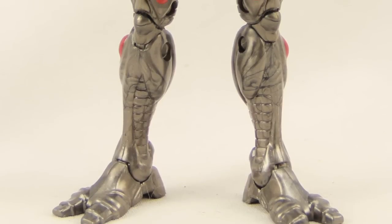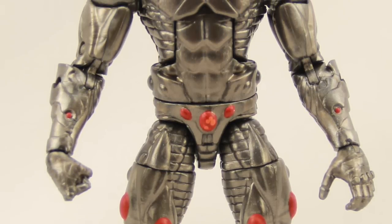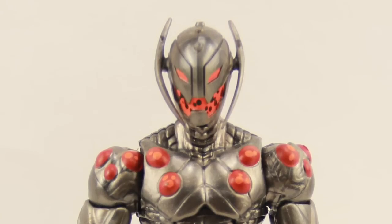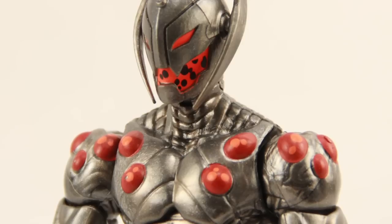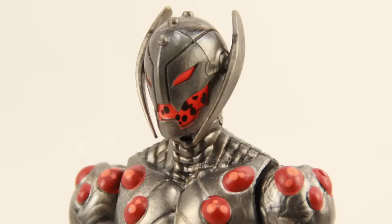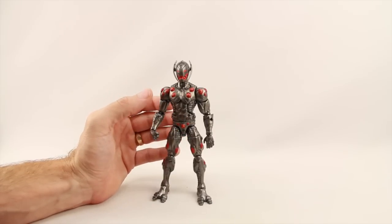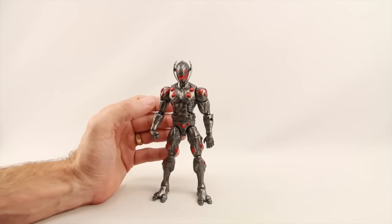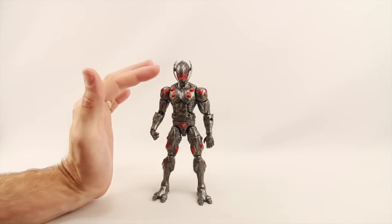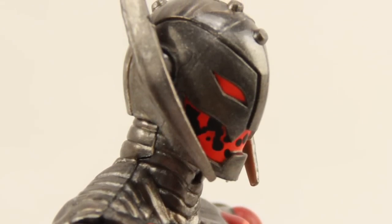The Ultron figure is primarily a reuse of the Ultimate Beetle figure from the Spider-Man Legends line. It has different lower arms, but the feet, legs, and body are all the same. The head is new, and I really like it — it's pretty comic-book accurate with nice ear pieces and little spikes on top. There have been many incarnations of Ultron so it's hard to nail down exactly what's accurate, but I like this head. They've used neon orange for the eyes and mouth with some black in the mouth to give it that ionic energy look.